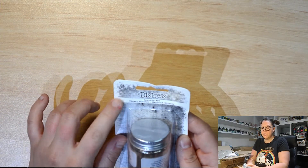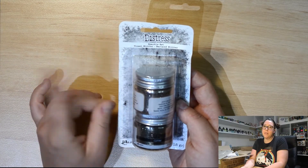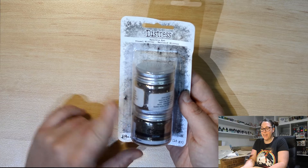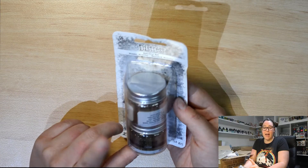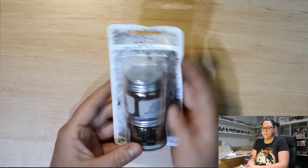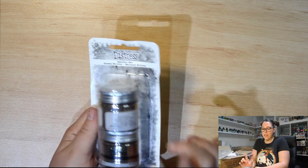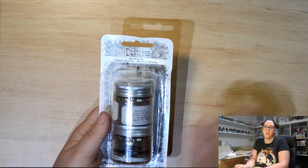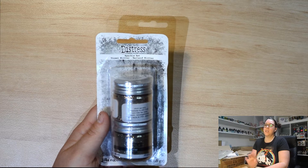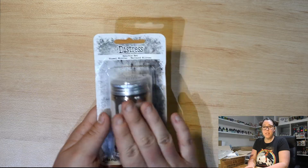This one here is the Sparkle Set called Tinsel Glitter and Garland Glitter. It is by Tim Holtz Distress, but it is a limited edition product specially released for Christmas. It involves two different glitter mediums. Everyone who knows me knows I love all things glitter. It is limited edition, so once it sells out we can't get it anymore. So if you want it, purchase it. It would be fantastic to add to the box shipping option — plenty of information on that on our Facebook page and our YouTube channel.